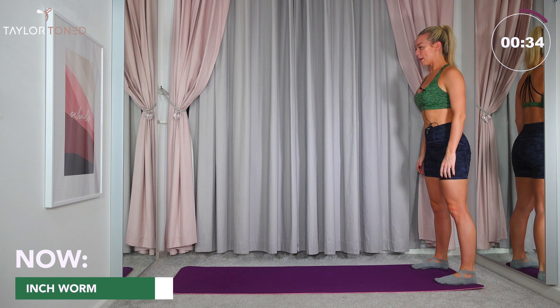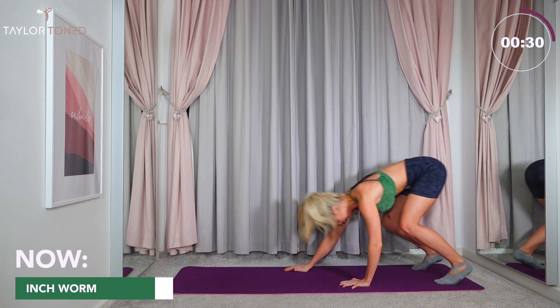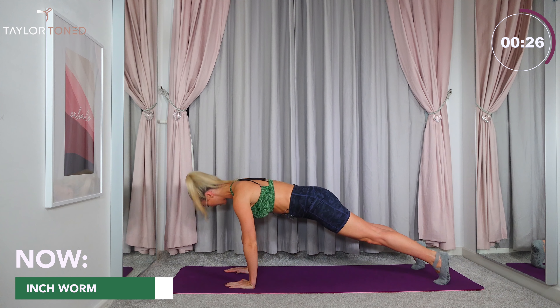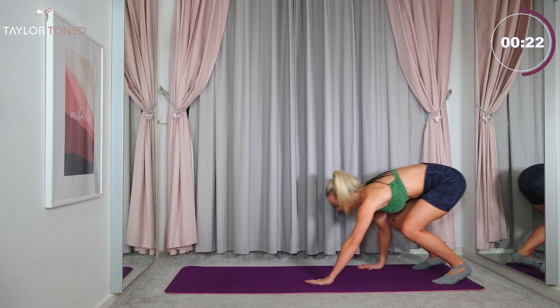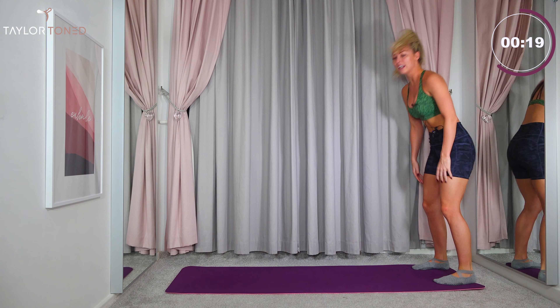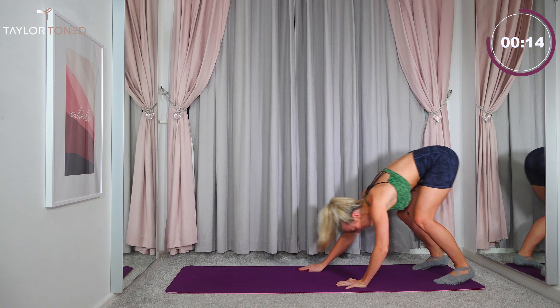There's going to be a timer at the top of the screen so you can see how far you are into each exercise. Today each exercise is going to be 45 seconds long with a 15 second breather and then straight into the next exercise, but don't worry, it is easy to follow along. If you've got any comments afterwards, drop them down below in the comments section or anything you'd like to see. Let's get straight into it.